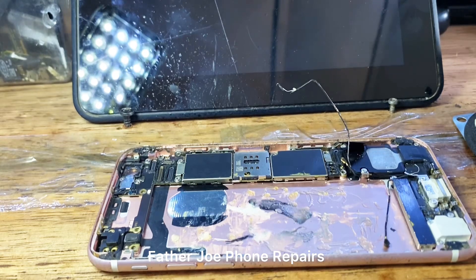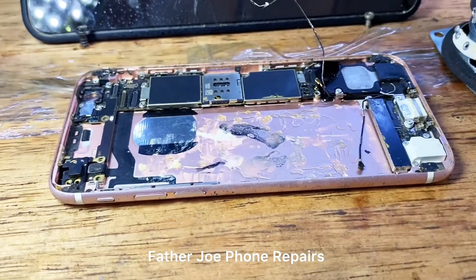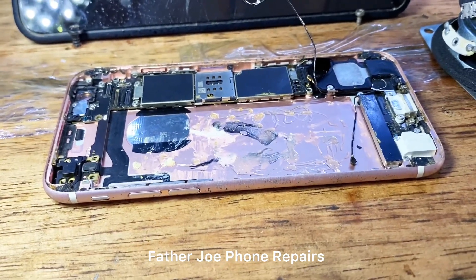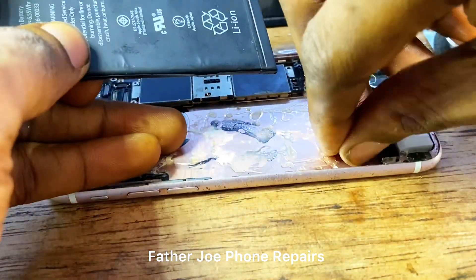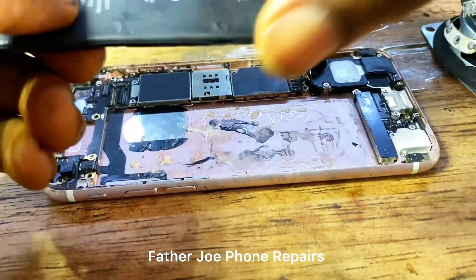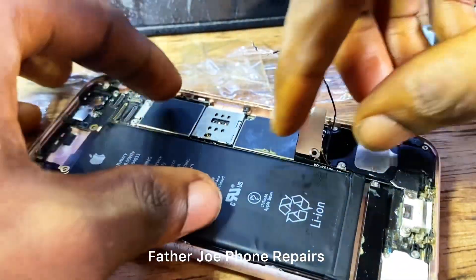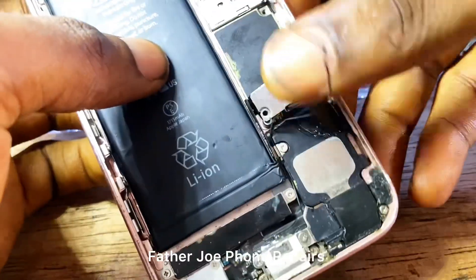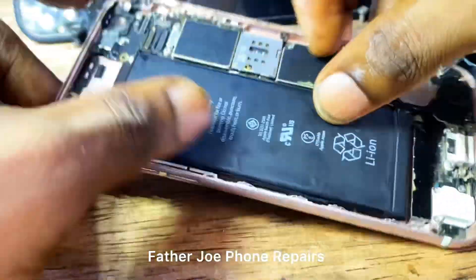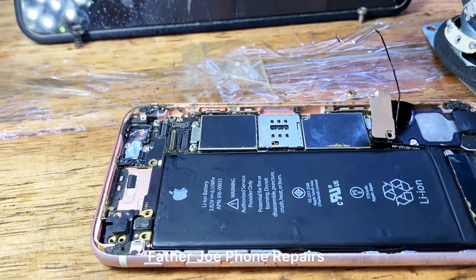A lot of people believe that without expensive working tools you cannot work on an iPhone — for me, that is no, no, no. There are some tools you need: a multimeter, a microscope (if you don't have a microscope you can use your phone camera), a hot air machine, stainless steel reballing pairs, and some other affordable tools. You don't need big expensive working tools to repair iPhones.